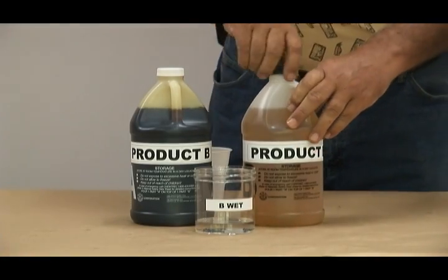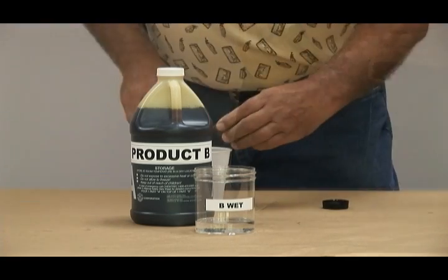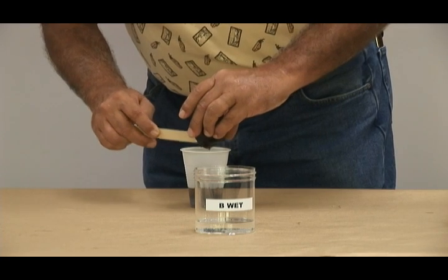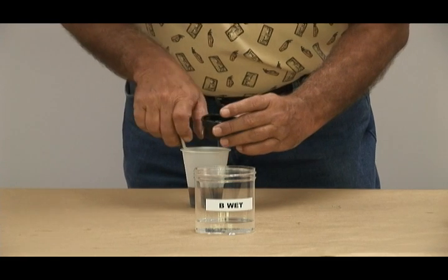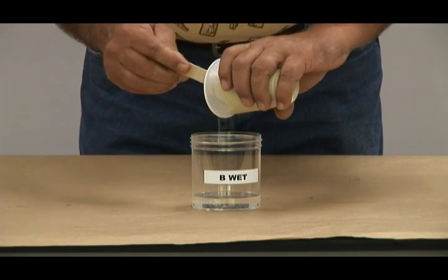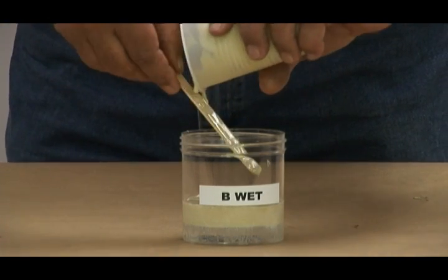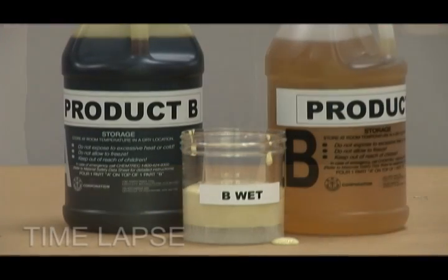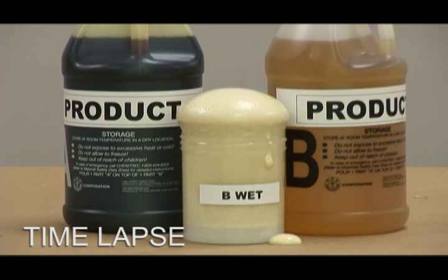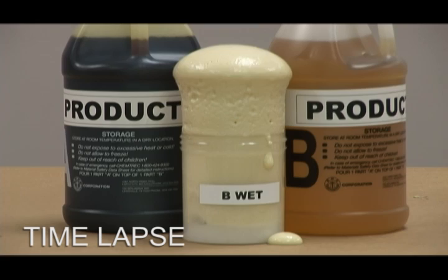Now for the Product B wet test. Product B is a non-hydrophobic foam. The 16-ounce plastic beaker has been filled with approximately 1.6 ounces of water, 10% by volume per ASTM D1621. Approximately two ounces of Part A and Part B are mixed for approximately 30 seconds and poured into the water solution. Notice the foam begins to expand on top of the water, but the water becomes very cloudy. Also notice the sample has overexpanded — this is not characteristic of a hydrophobic foam. The water has caused this overexpansion, the water level has diminished, and the characteristics of the foam have changed.